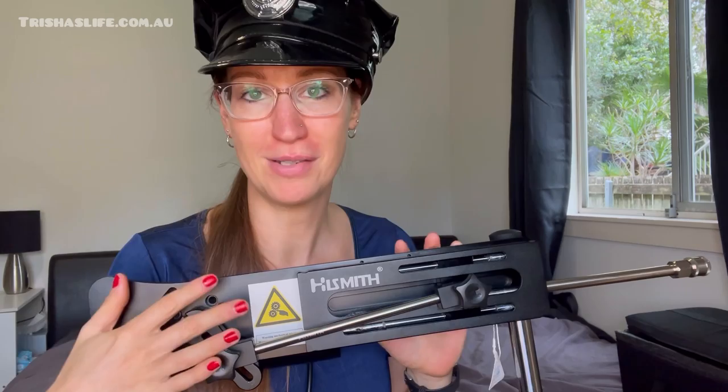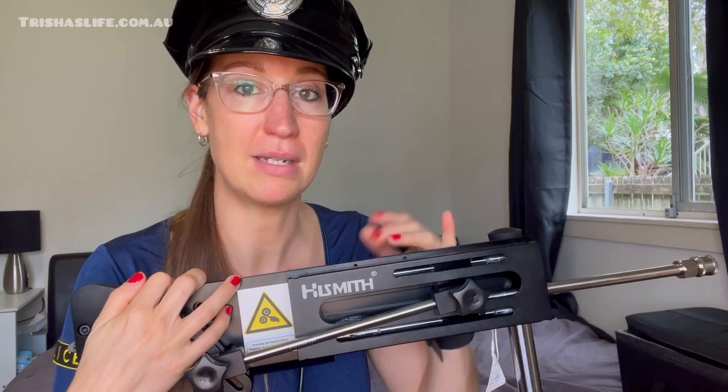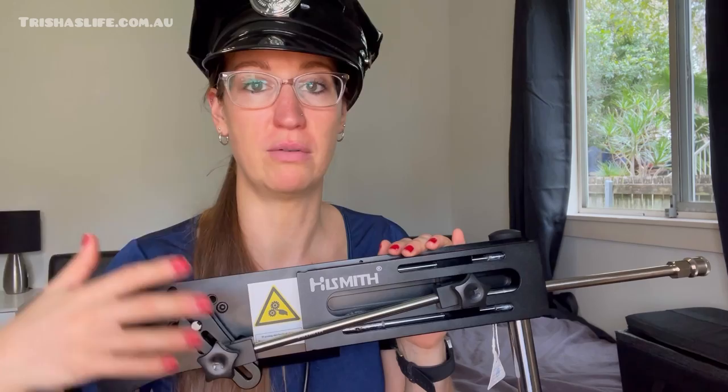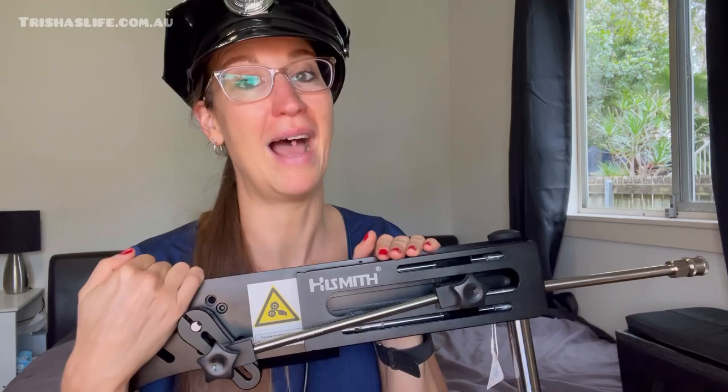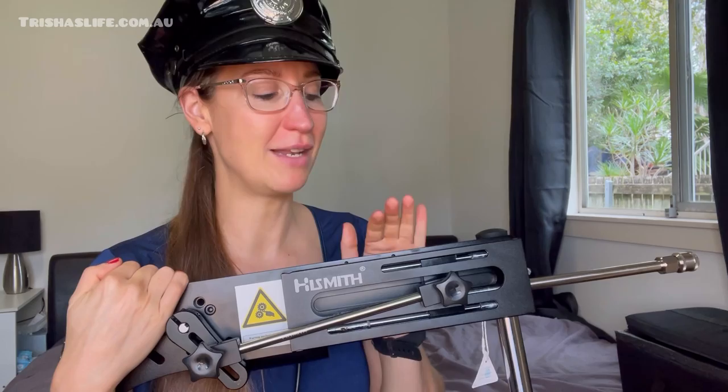It comes in a case, so if you don't want to leave it out where someone could see it, you can dismantle it and put it back in the case — you can even travel with it. Compared to the portable sex machine from a previous episode, this one is definitely heavier, more powerful, and more expensive. If you travel a lot the portable one might suit you better, but this one will last you a long time. Pow, baby!